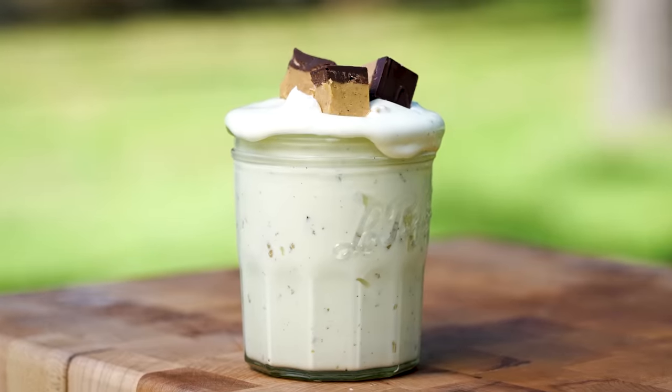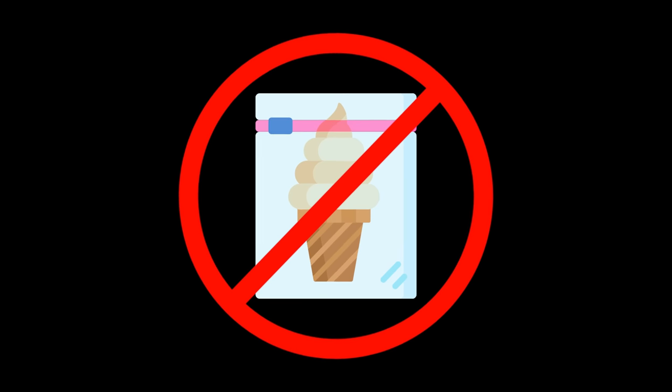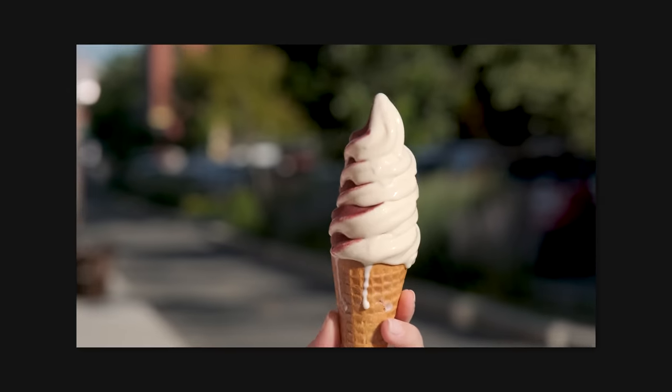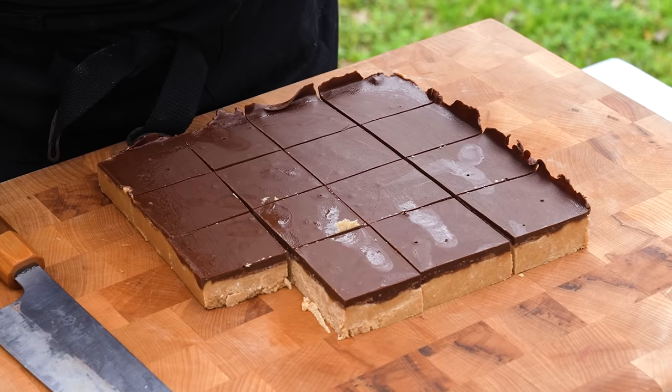Last but not least, a McFlurry with no machines whatsoever. And no, we're not using the plastic bag method. McDonald's ice cream machine is always broken, and you're telling me they could have just been doing it by hand this whole time?